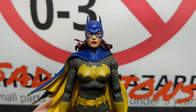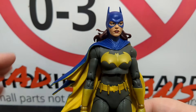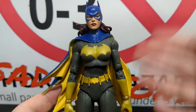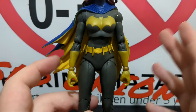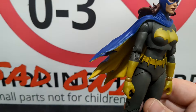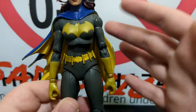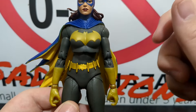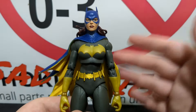Now here we are with Barbara Gordon as Batgirl — a reuse from the Three Jokers line, repainted similarly to Batman. Both were originally black and gray, but now we have the blue, gray, and gold motif. It's pretty well done, though I think better executed on the Batman. You have golden accents throughout the figure on the cape, logo, belt, gloves, and boots, but it's more of a molded gold compared to Batman's shinier finish — it doesn't quite have that extra little kick. Still a really great-looking motif.